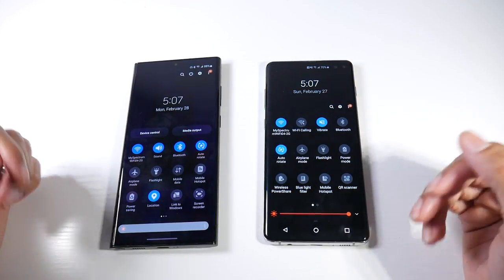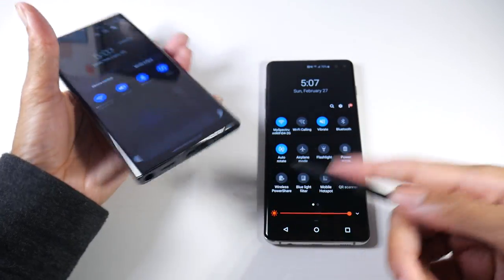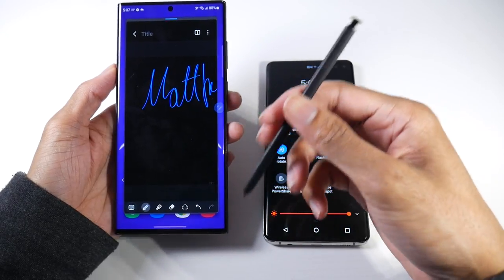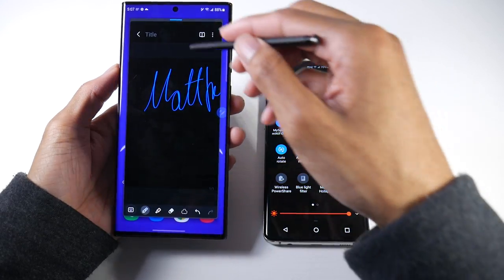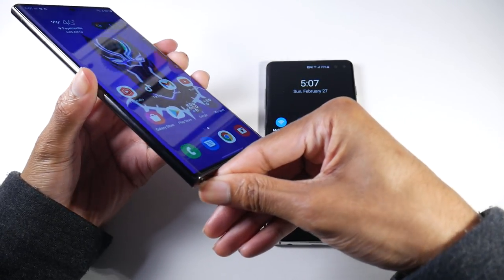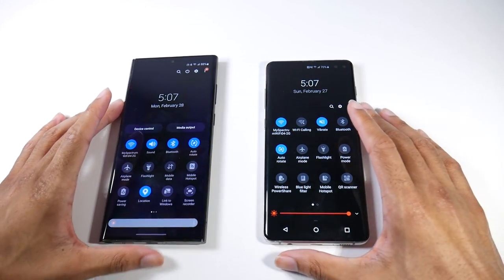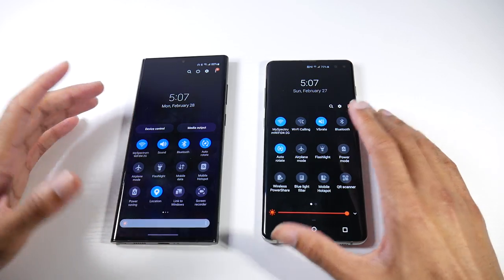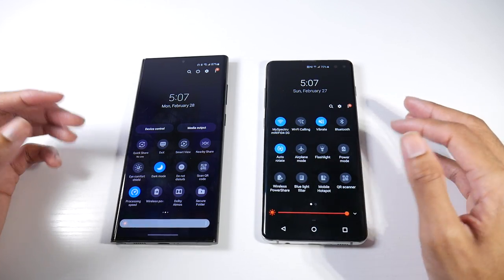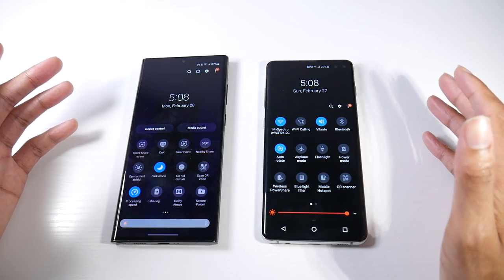Software-wise, you now get the S Pen. If you do digital artwork or just want to navigate with the stylus, it's very nice to have. You can take photos remotely using the button on the pen, write quick notes, make grocery lists — it feels very luxurious. Both phones also have Secure Folders, Samsung DeX desktop support, reverse wireless charging, and Dolby Atmos, so you're not really missing many software features on the S10 Plus.